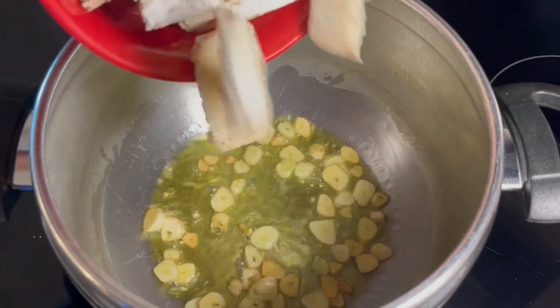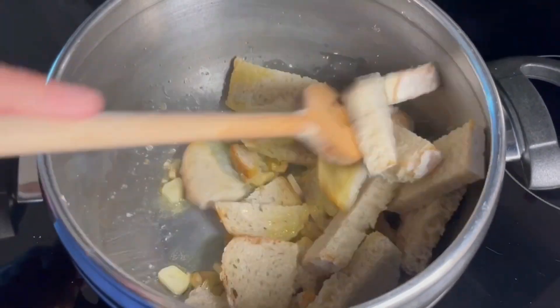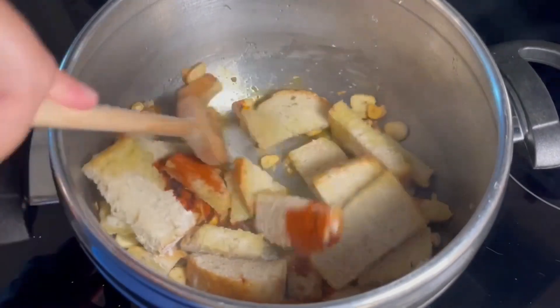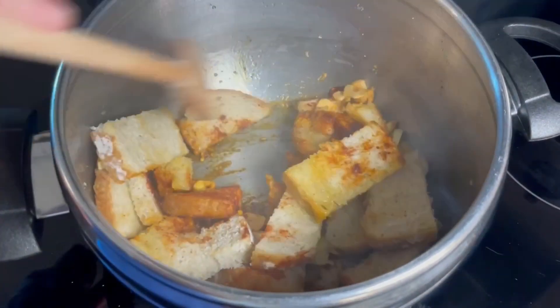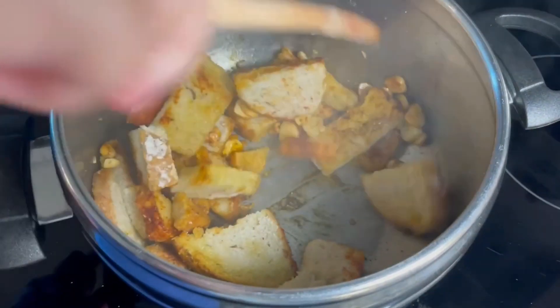Once the garlic is ready, we are going to add the bread and mix it with the olive oil and the garlic. Then we add the sweet paprika, mix again, and cook everything together for about 30 seconds to 1 minute. We want the bread to be a little bit toasted but not too brown.